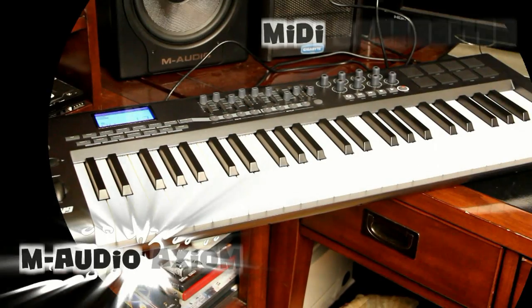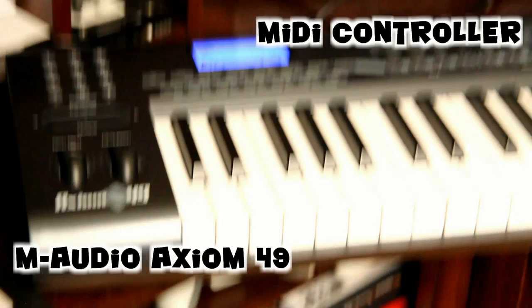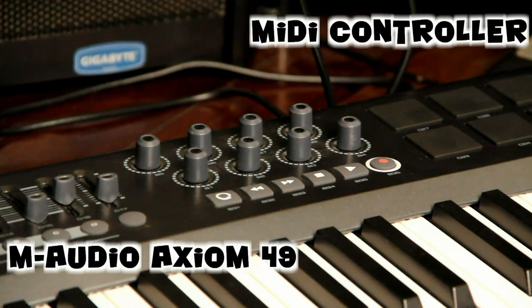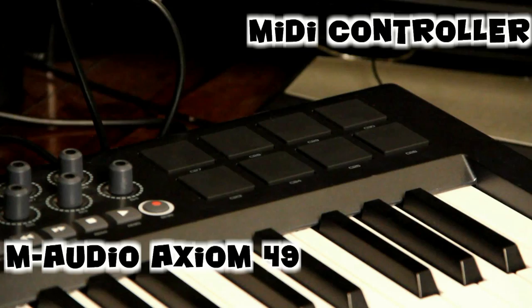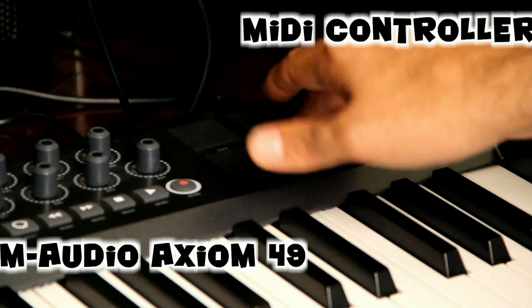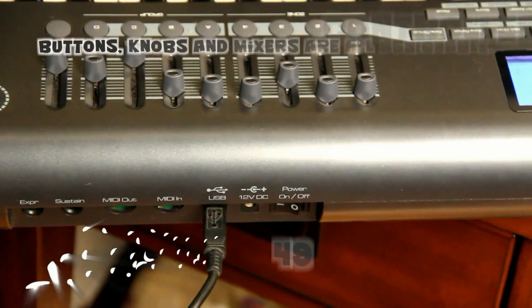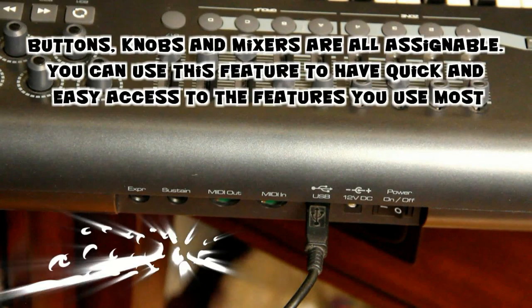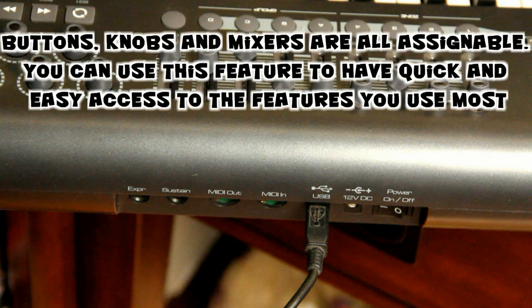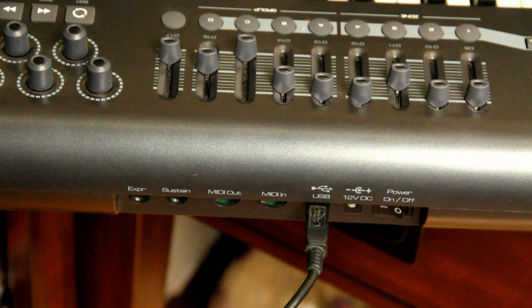Now on to my MIDI controller. I have an M-Audio Axiom 49 Key MIDI controller. It's a great controller — it comes with eight knobs, mixers, and eight kick pads, which are all assignable. It's USB powered, so only one cable is needed for both data and power. On the back of the MIDI controller you'll find the following ports: an EXPR port, a sustain port, MIDI out and MIDI input ports, USB port, a 12 volt DC power port, and your power switch.